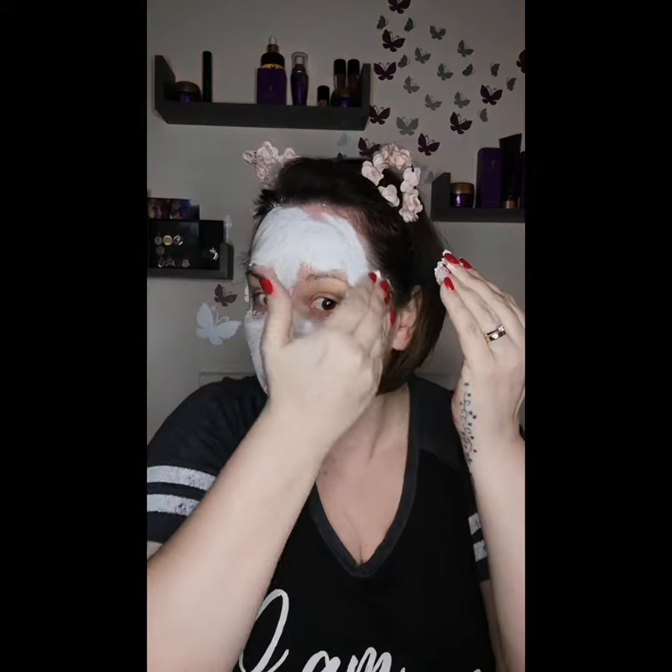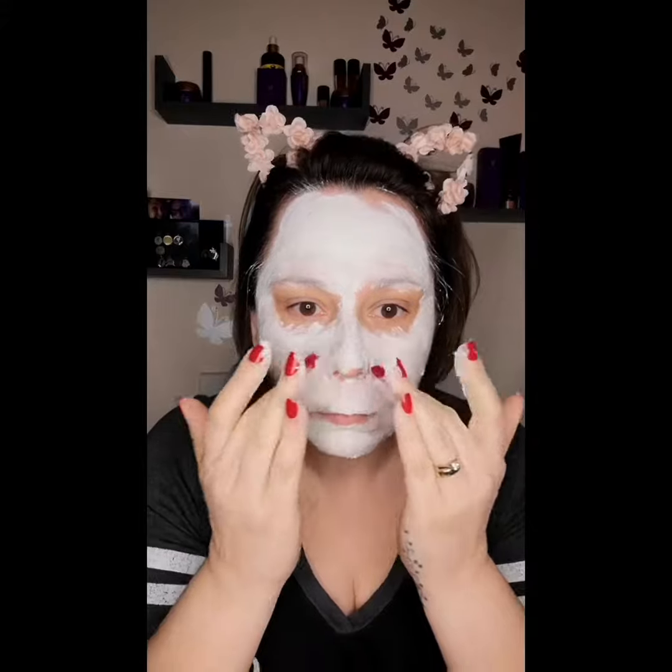So why do we exfoliate? When old skin cells start to pile up on the surface of the skin, it can leave skin looking really dull, rough, and dry. The build-up of dead skin cells can result in excess oil and clogged pores, and that's going to lead to blemishes and acne. In short, a regular exfoliating routine will leave your skin looking fresh, bright, and healthy.